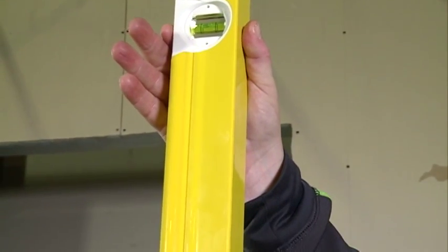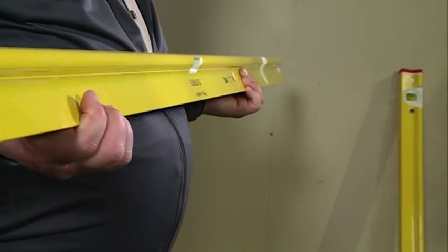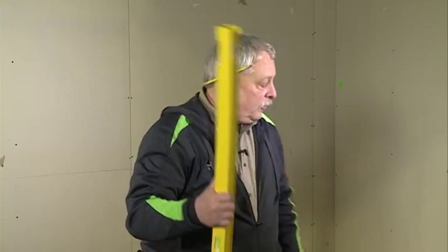Number two: no handholds. It's fender smooth. So if I don't put handholds in, it increases the strength of that frame. By increasing the strength of the frame...